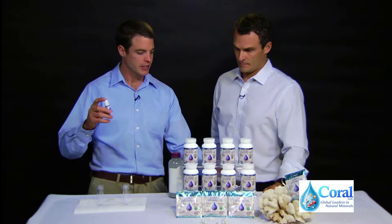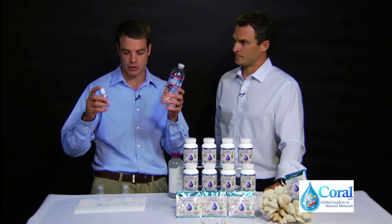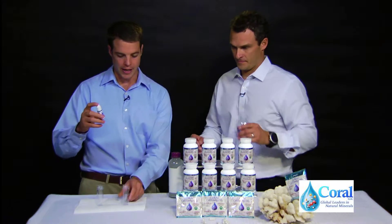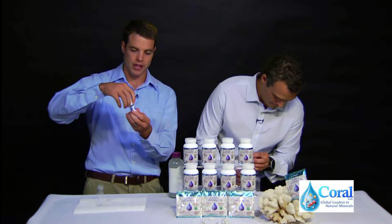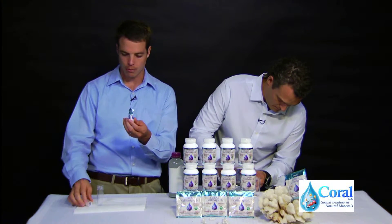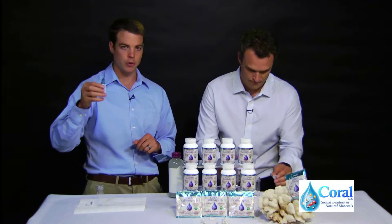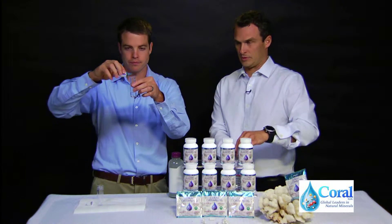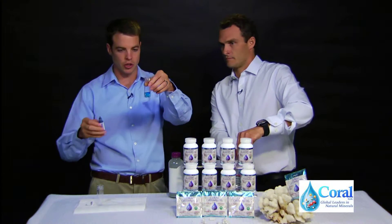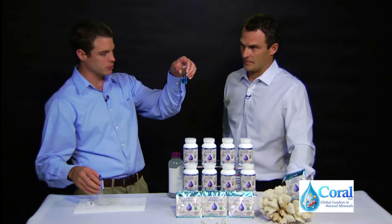We can first test this with just bottled water — there's no antioxidants, no hydrogen gas in this, and you'll see what happens. If you want to add just a little bit of water, about 6 milliliters or so, I'll add one drop of the H2 Blue reagent to this beaker. When we add it, it'll go blue and stay blue. That's pretty blue. Yeah, it's very blue, because there's no antioxidants in there.